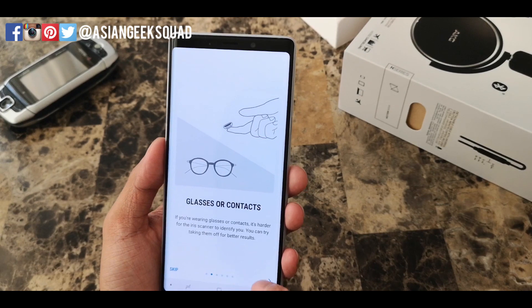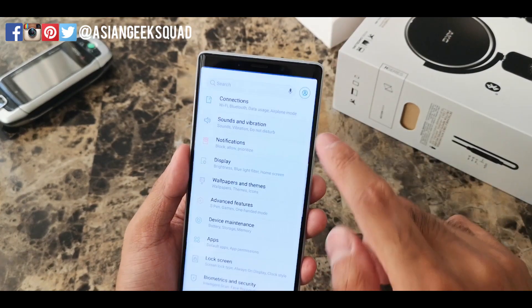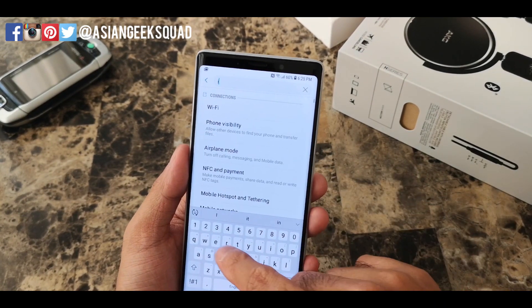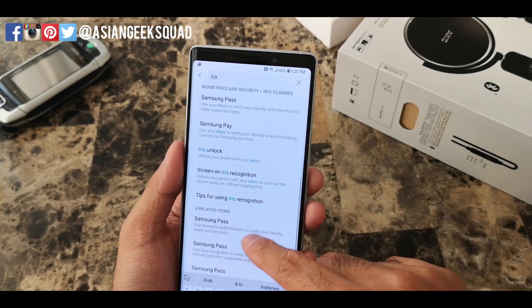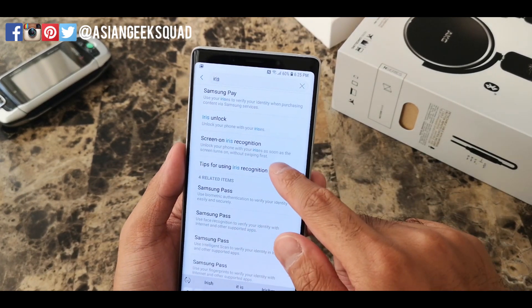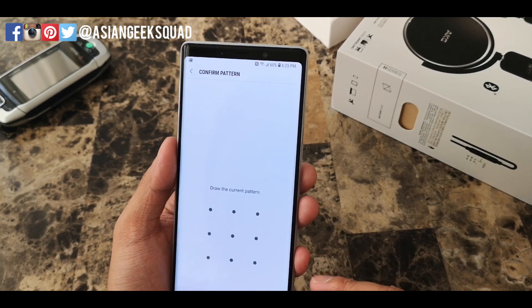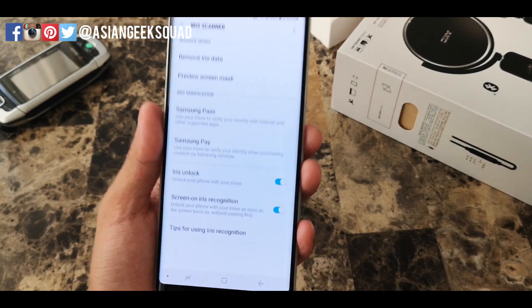It's really quick. Now that you've set up iris scanning, I suggest you do one more thing. Go ahead and swipe down, click on Settings, and search for Iris. Tap on Screen On Iris Recognition, then tap in your pin or pattern and go ahead and turn that on.